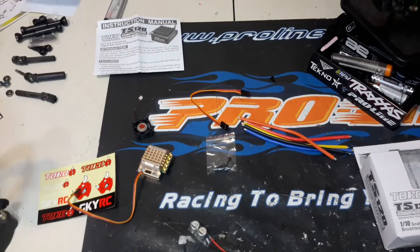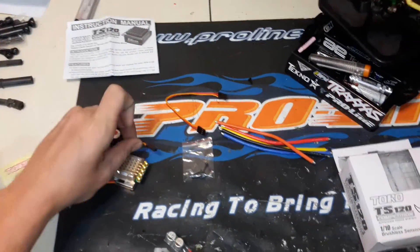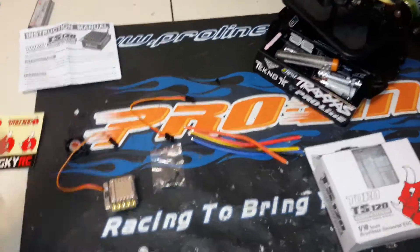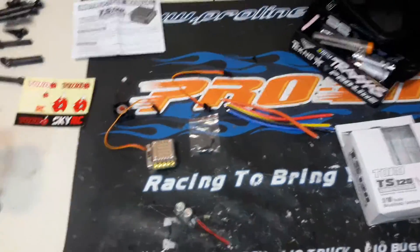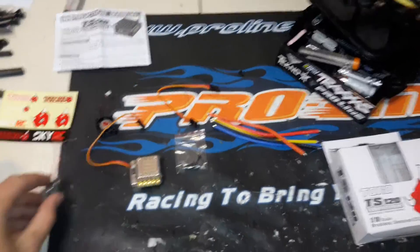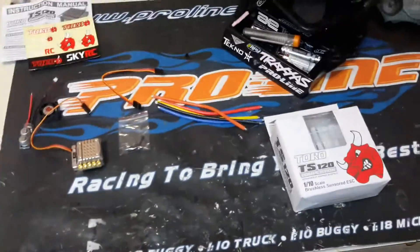Traxxas is just releasing their new stuff to combat this, but Sky RST kind of got the jump on everybody with this technology. I think Reventon and now Traxxas are the only three I know of that have it — pretty handy stuff. Stay tuned for some more reviews. If you like the video, give me that thumbs up. We hope to see you again — thanks for watching.